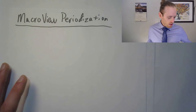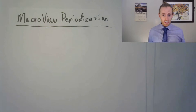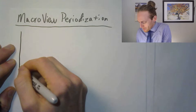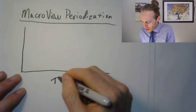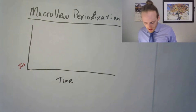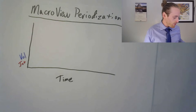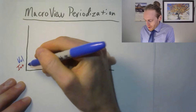Let's start with a macro view of what your training is going to look like. When I talk about periodization, these are the phases of training you'd go through if you're peaking for a season of racing, or just peaking for summer riding or winter snowmobiling. We have a chart with time on one axis, intensity and volume on the other. Starting from ground zero, you need to keep volume low because you're not used to training yet.